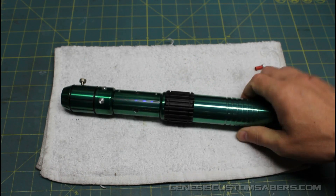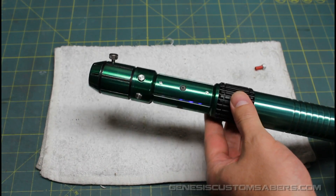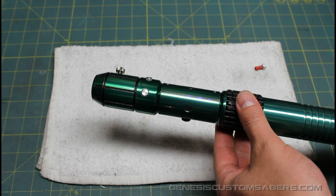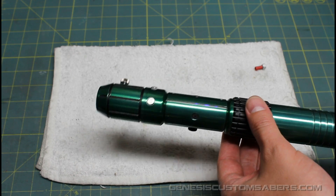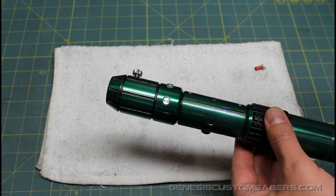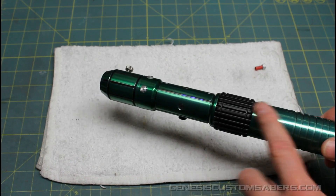This video is going to show off the saber and also serve as the instructions for the new owner. There are a couple of things, because this is a very highly technical saber, that need to be addressed for warranty purposes. But first, a quick rundown of this saber. It's a Crystal Focus version 6.